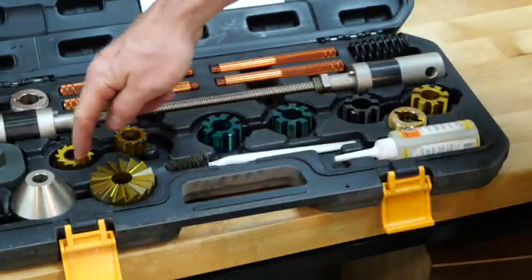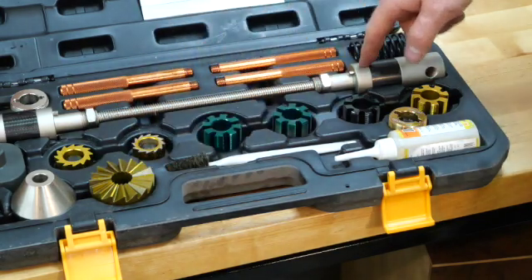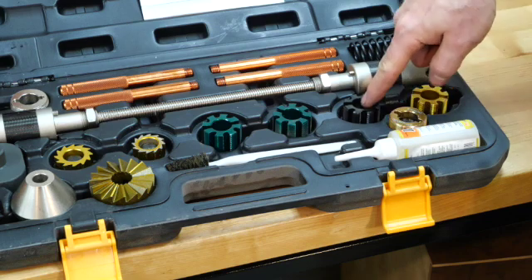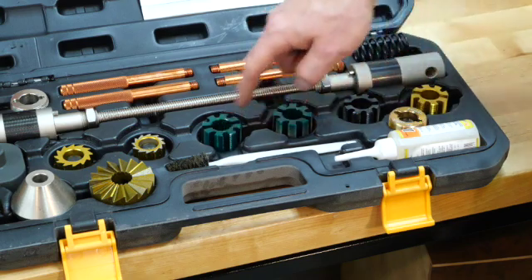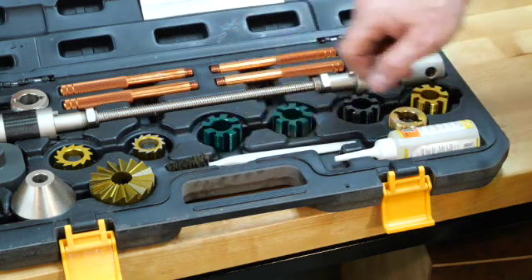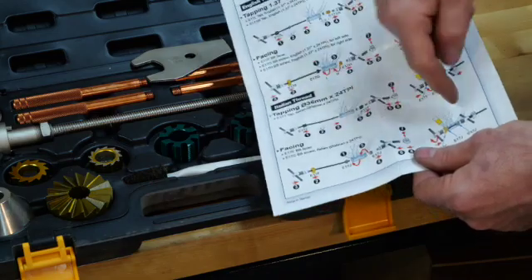This is the reamer — it does head tubes and bottom brackets. It does English, where the threads are in opposite directions, and it's color-coded. This color is for English bottom brackets and this is for Italian bottom brackets, which have the same direction of thread on both sides. There's a picture guide — just choose the picture and assemble the kit.